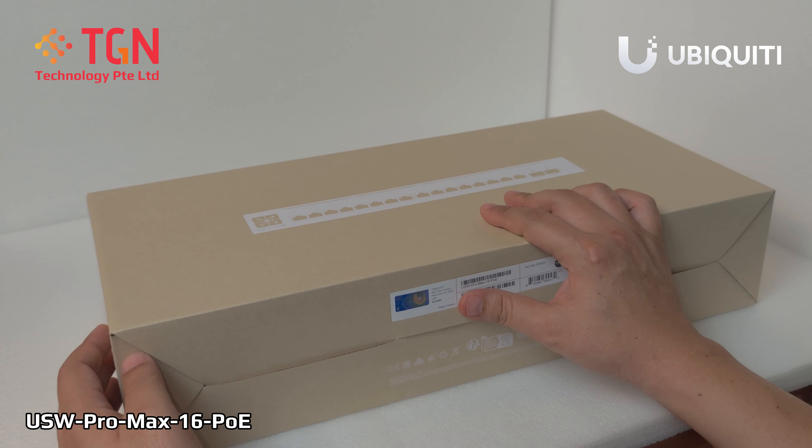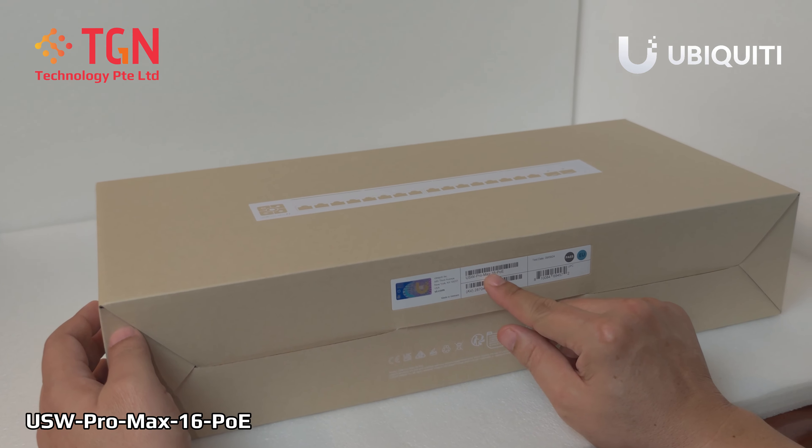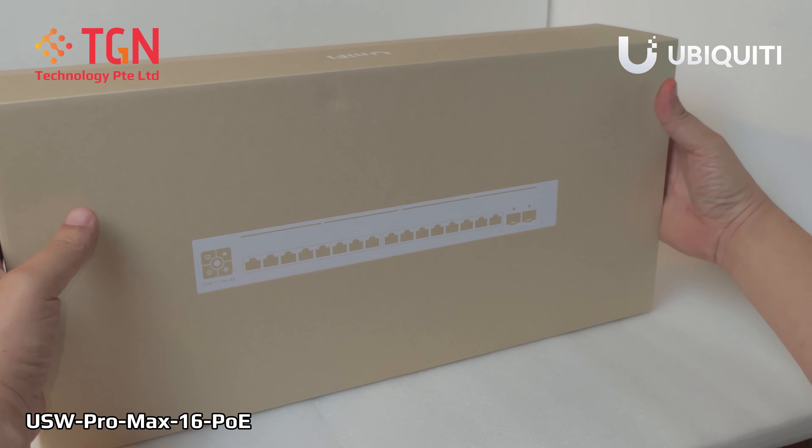Hi, welcome to TJN YouTube channel, this is Jason. Today we are unboxing the USW Pro Max 16 PoE. Let's take a look and see what's inside.